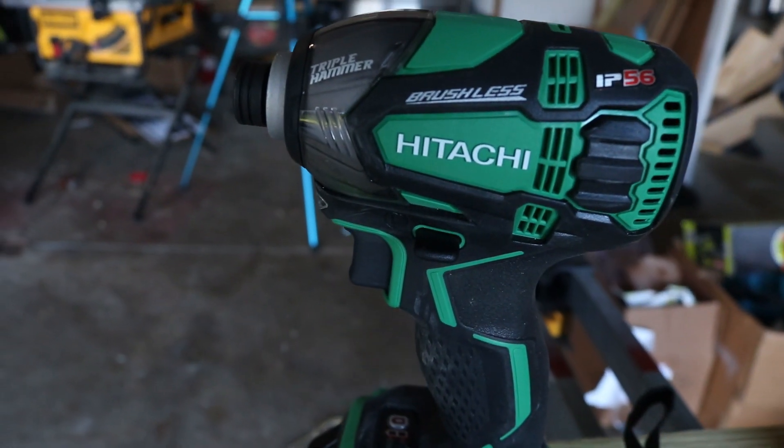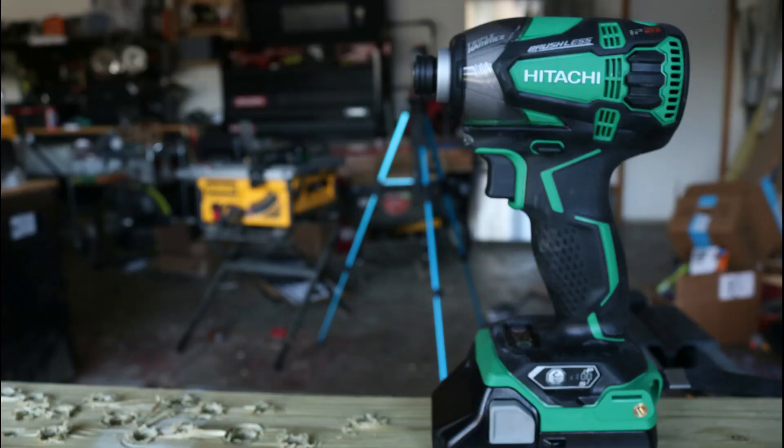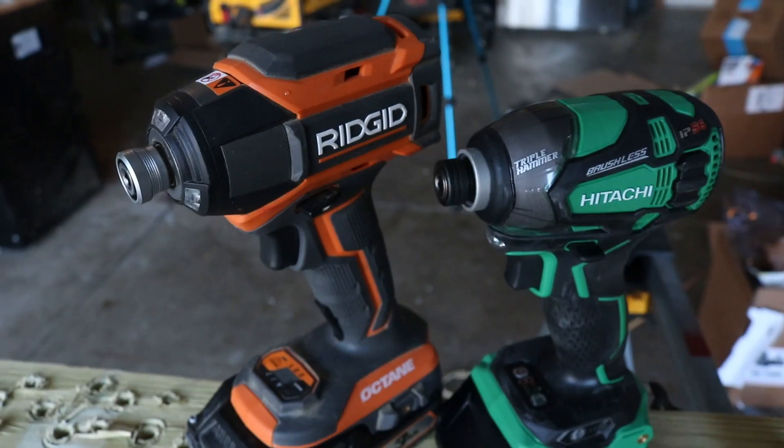The BPM on the Hitachi is 4,100 max. Just to compare that to the Rigid — Rigid has 3,500. It does say on the Acme Tool site that this can be powered by the 36-volt battery or the revolutionary multi-volt AC adapter. They're both sold separately, so I think you can plug this one in with the adapter. As for warranty, I believe it is a three-year limited. Now enough of the specs — let's put these things to work.